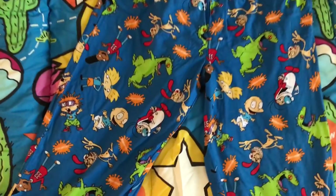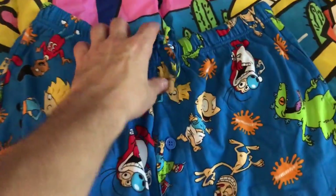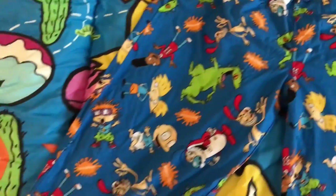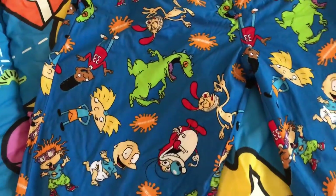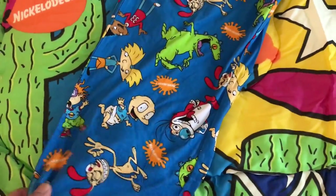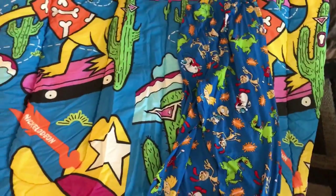I got these the other day — they're the Nickelodeon PJs and they are hella awesome. Got the Nickelodeon tag right there, these are a size medium. You got Chucky, Tommy, Arnold, Gerald, Reptar, Ren and Stimpy, and the awesome Nickelodeon splat — very cool. That's the front of them, pretty much the same thing on the back. I thought you guys would enjoy this, so I figured let me throw it in there — sleeping bag and pajamas, a perfect set.